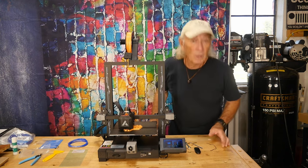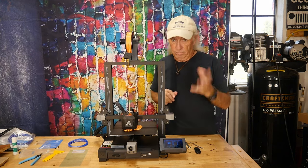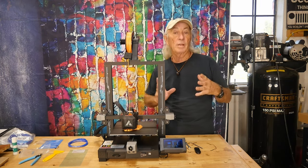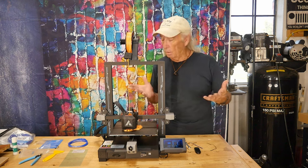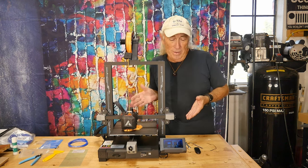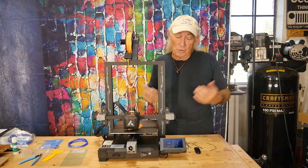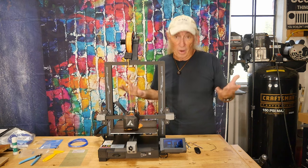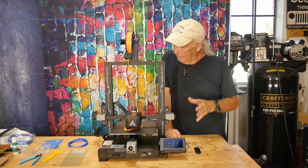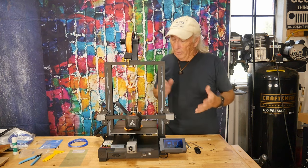There'll be a link in the description below with a discount code — it'll be through Amazon. The gray truck will bring it right to your door. We like ordering through Amazon because it usually only takes a day or two to arrive.